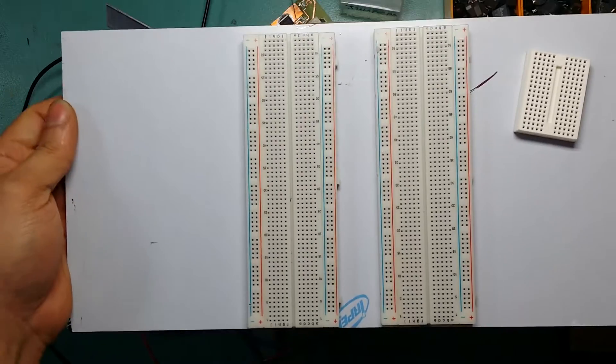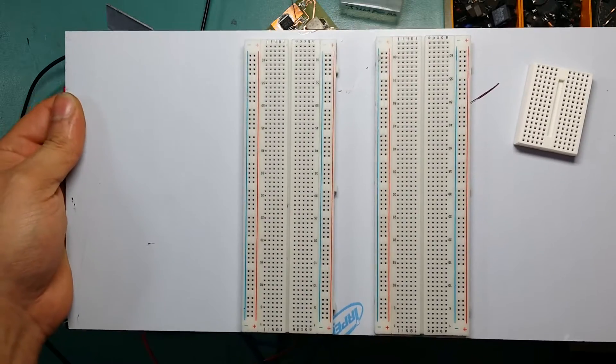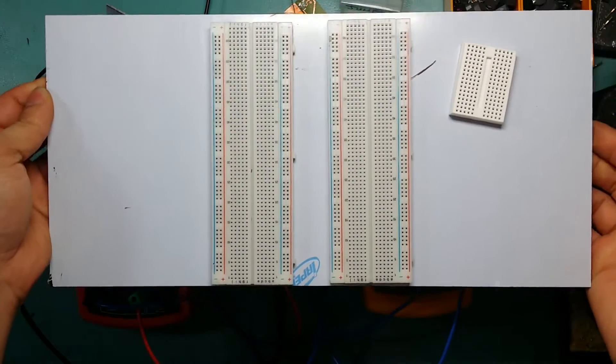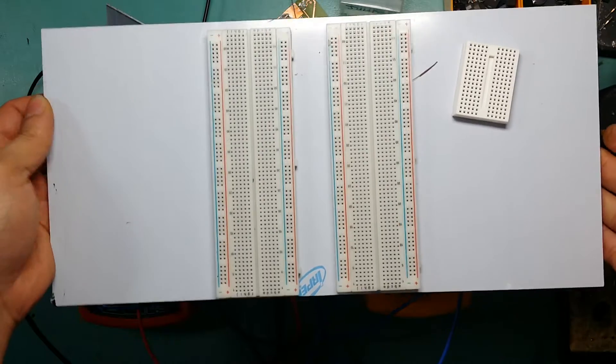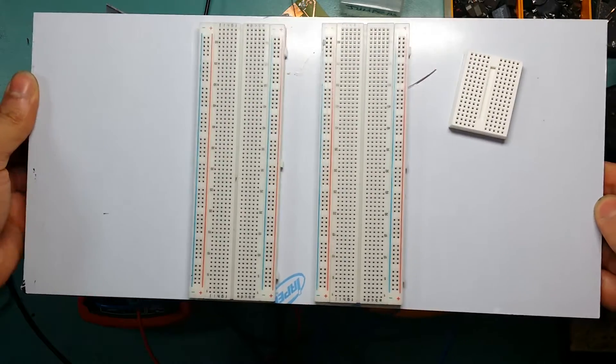Then it's basically self-contained. I don't have to have too much wire or power supply wire going around — I've got everything on top of this. I can do my prototyping, make everything work, and once that's done I can upload my code into a new Arduino and have it run whatever I've decided.